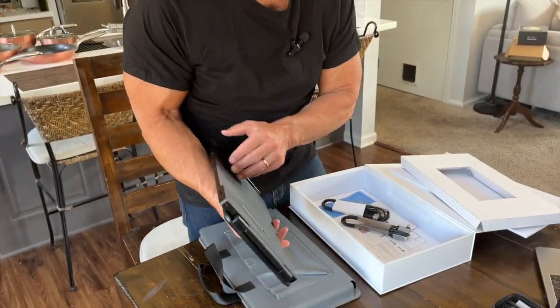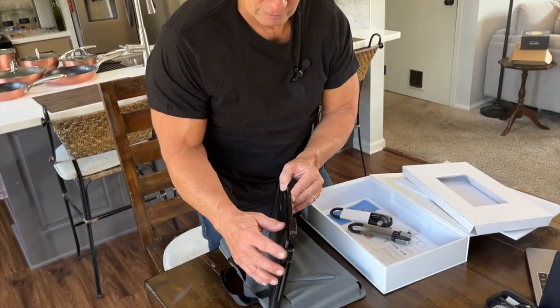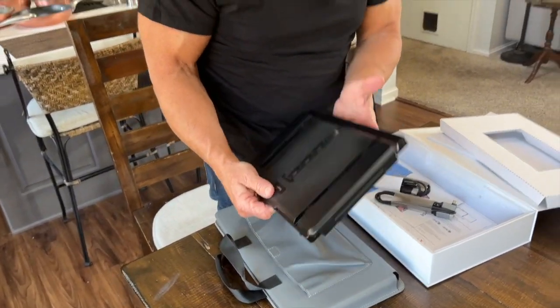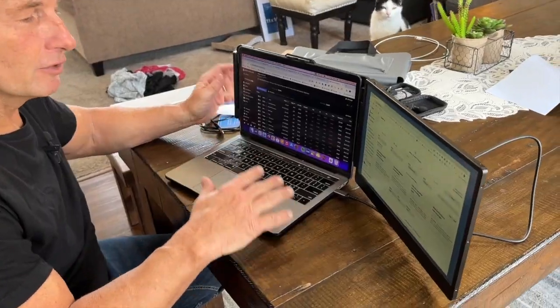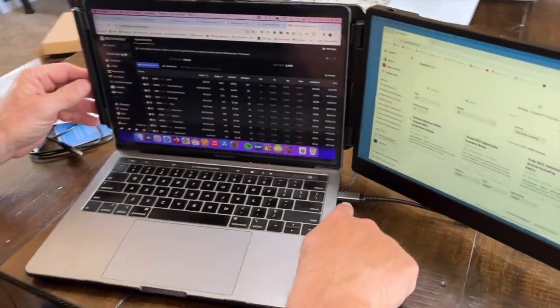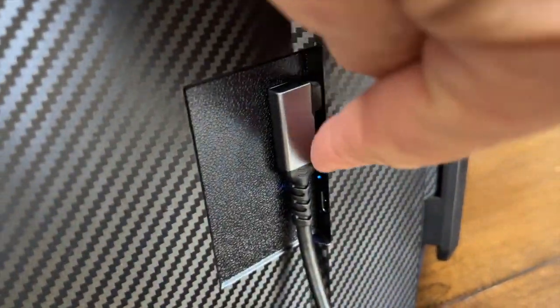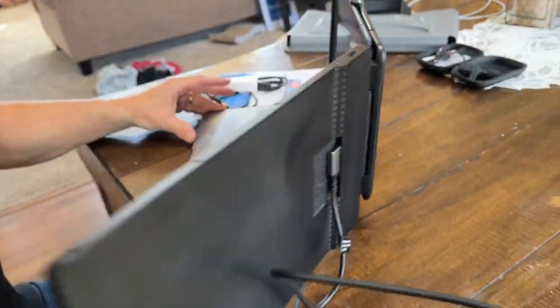So it's light enough to where it's not going to pull on your screen or anything like that. Assembly was real easy — this connects right here, and then on the back is where you'll see that it connects on a side. There's actually three ports there, so if you wanted to put extra stuff, you can on here.